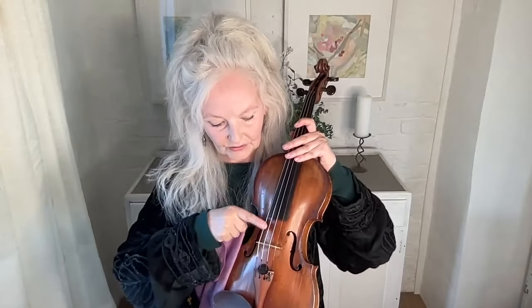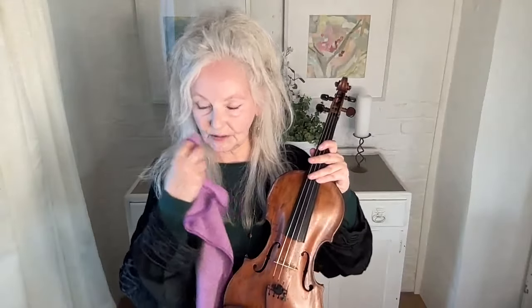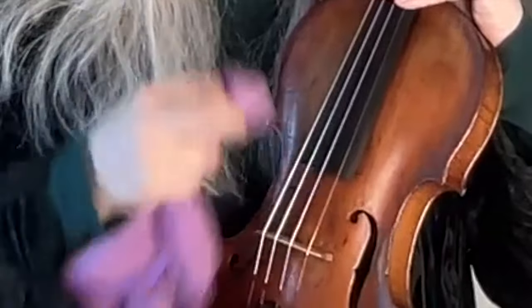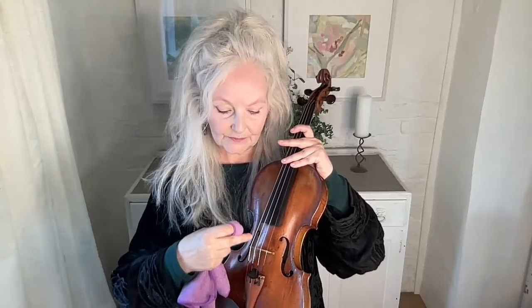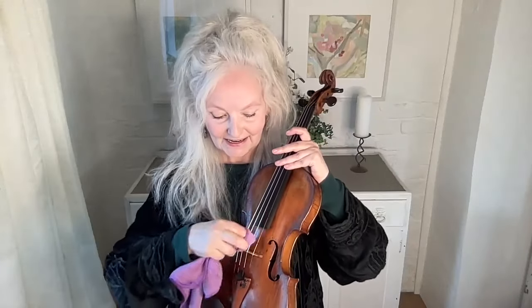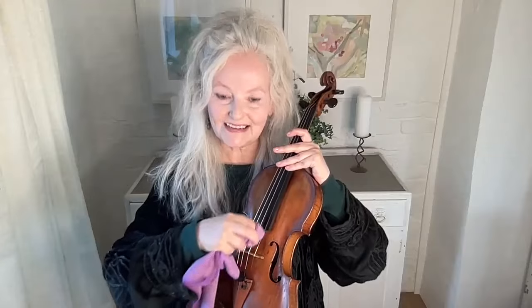Coming to the violin, you can actually feel the rosin on your strings just where you normally play — your finger will feel a bit sticky. And Heifetz had a tip, which was just to use a little bit of spit and gently clean that rosin off your strings like that. Be very, very careful not to press or squeeze the strings, because the strings are wrapped and you can actually unravel them — you've got to take care of your strings.